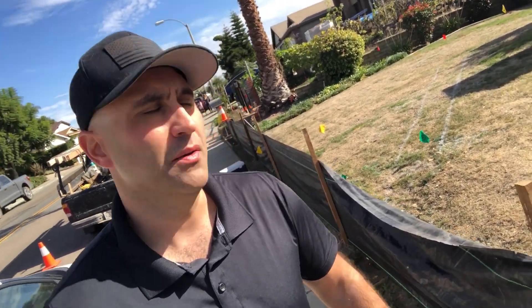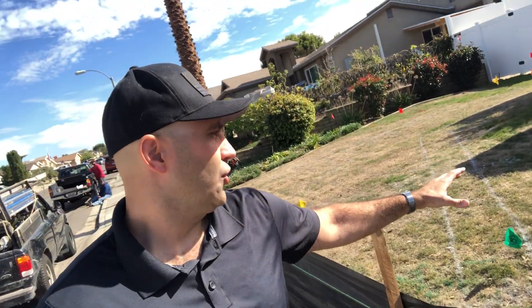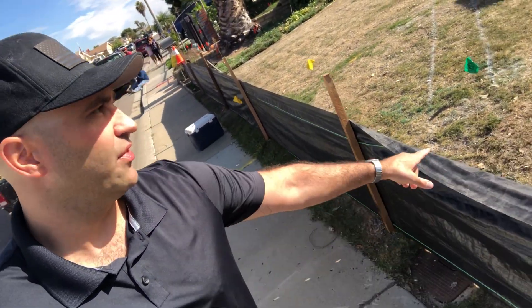First of all, let's talk about stormwater management. In case there's rain or dirt that's being run off into the street, we put up a silt fence to prevent that.